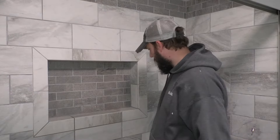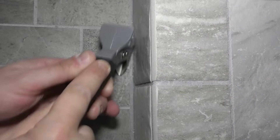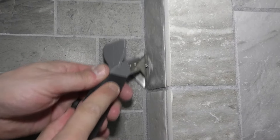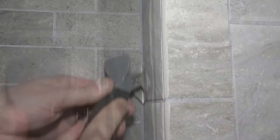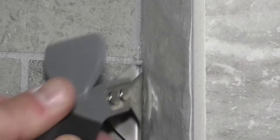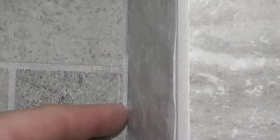First I'm going to get all this old caulking out of here. It sticks good, but once it gets wet it didn't seem like it did a good job, so I want to get it right down to that grout.